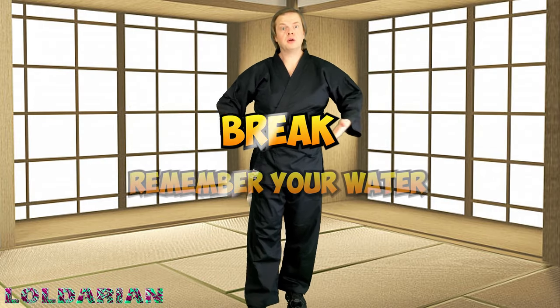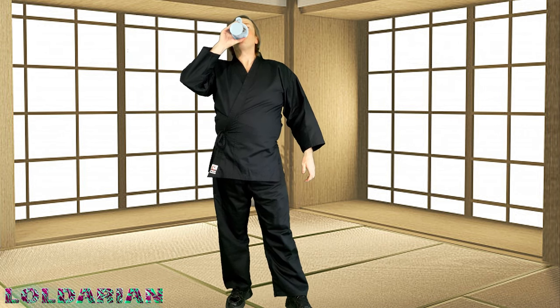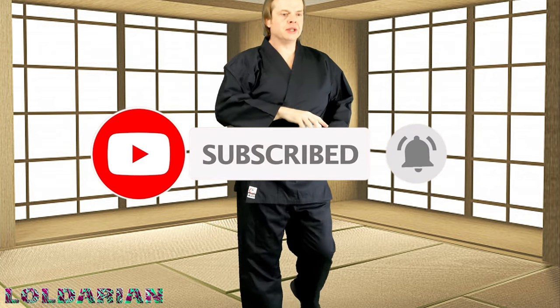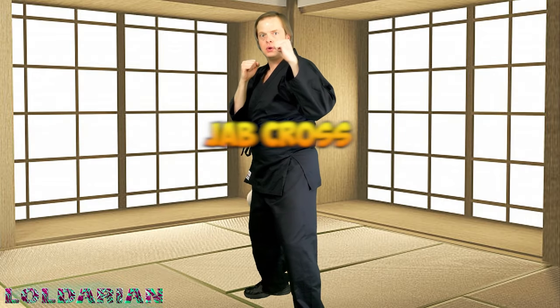It's break time. Remember your water, towel off if you need to. This is the time where you got to breathe — take a little breather, let the heart rate slow down. Remember to subscribe if you're finding benefit — I'm trying to push to actually monetize the channel. Thank you so much.